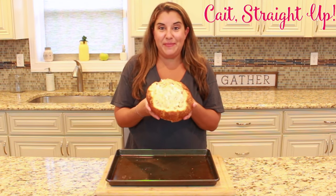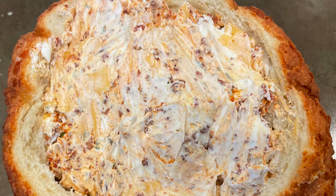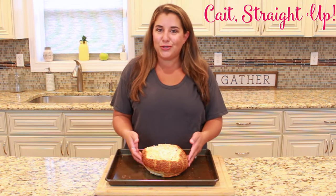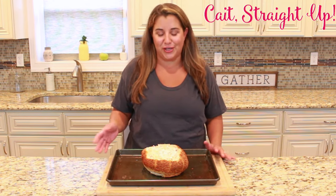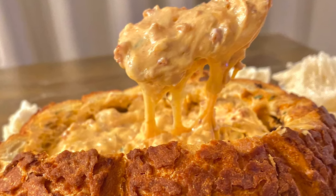Put it in a 350-degree oven for about 15 to 20 minutes. You'll know your dip is done when it's bubbling and everything is melted. If your bread is getting a little too crispy on the outside, you can throw a layer of tinfoil over it, but it should be fine at that low temperature for that short cook time. You'll know it's ready when it's nice and bubbly and smells and looks delicious.